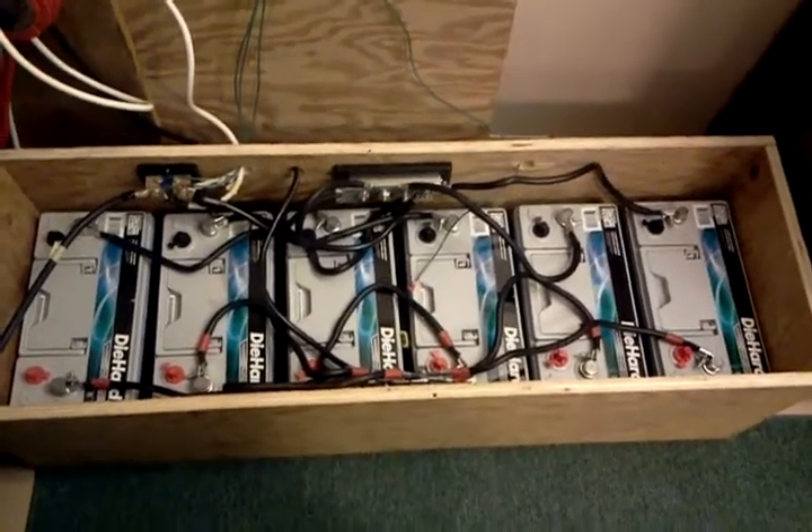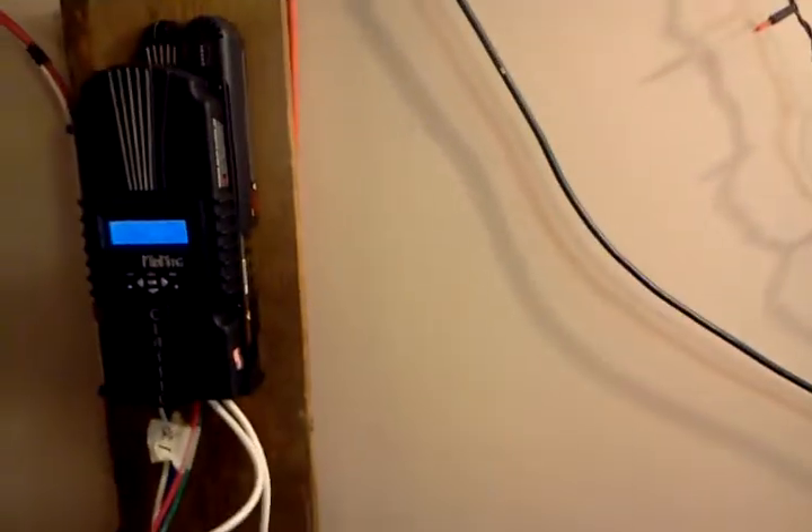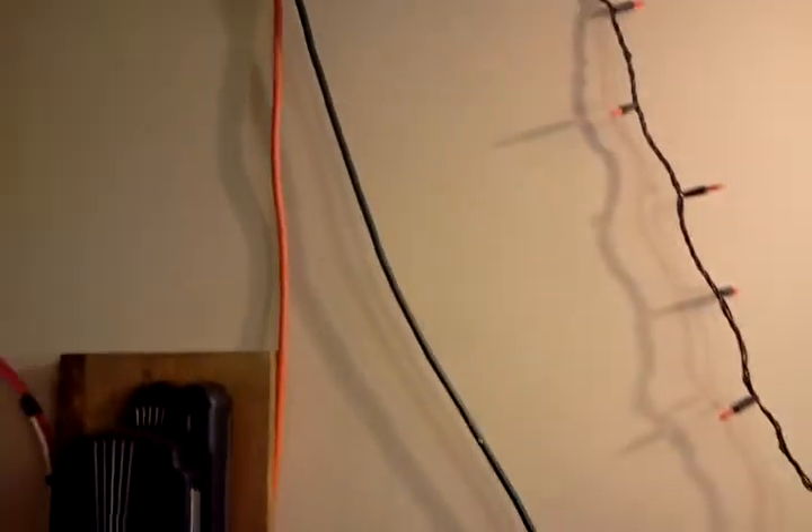The next project will be getting all of these things mounted on the wall on a piece of plywood, or eventually a cabinet. All these other wires happen to be extension cords going off to other parts of the house to run things.